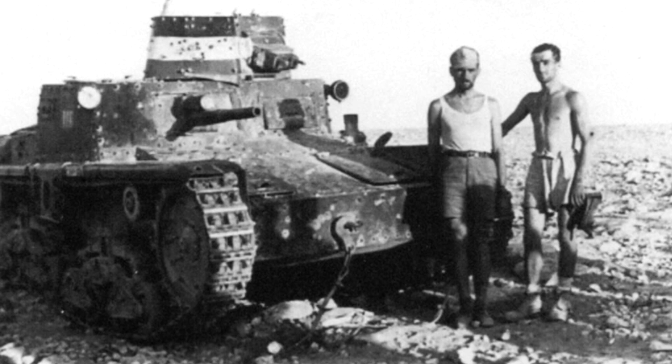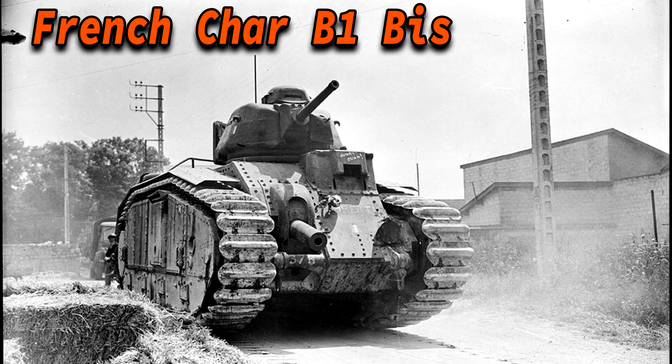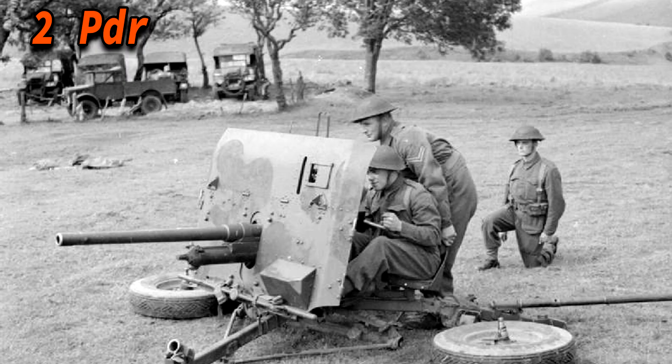So as you can imagine, you wouldn't want to be a tank crewman on this vehicle. The M11-39 was lightly armored for its time when compared to the heavyweights it shared the battlefield with, such as the Matilda II and the Char B-1 bis. However, the issue was that for the main armament to be relatively effective against the Allies, it had to be within at least 900 meters of its target — and at that distance it was itself vulnerable to all types of enemy fire.